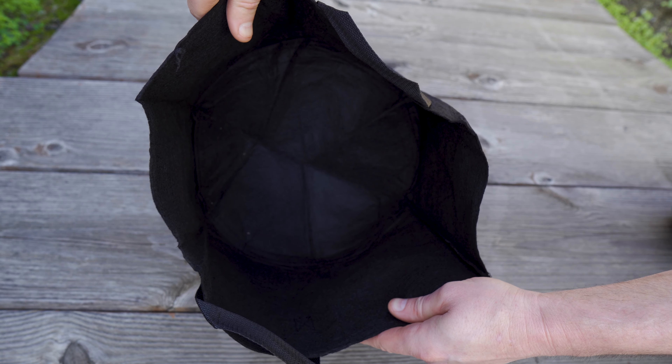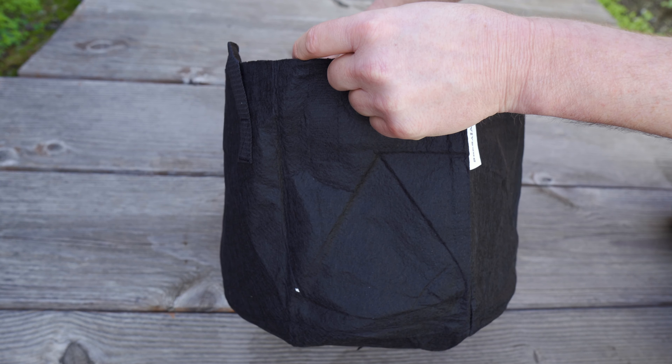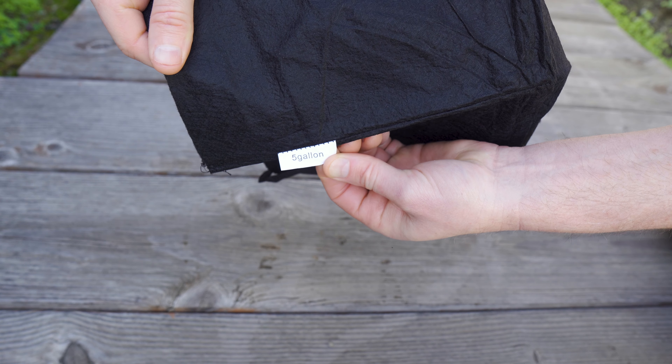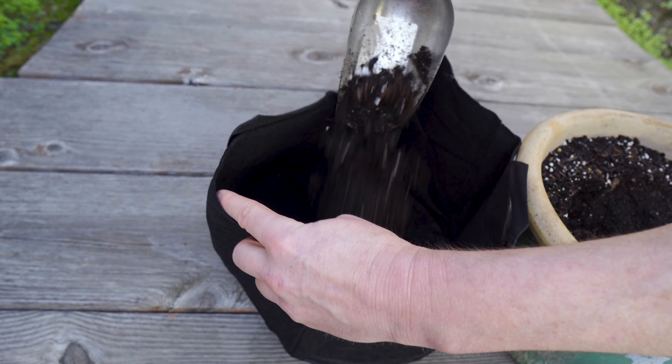I'm also going to use a new type of container — this is a grow bag. It's a bag that you fill up with dirt and use just like a pot, except they cost a lot less money and the water drips out the sides of the bag so it doesn't get too wet and soggy inside.